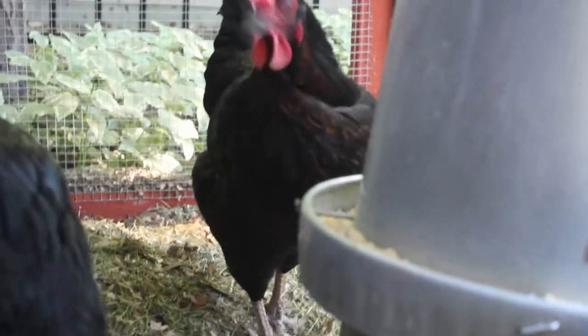Hi, I'm Amy from Revolutionary Chicken. Everyone knows that chickens are very messy eaters — they just fling their food whenever they eat.